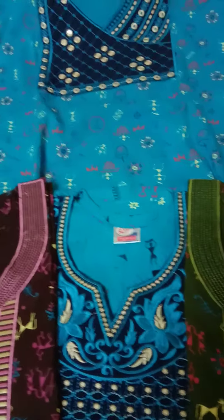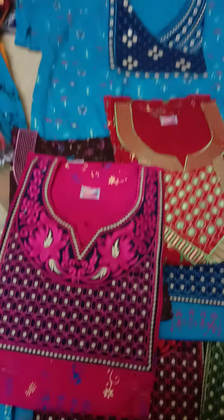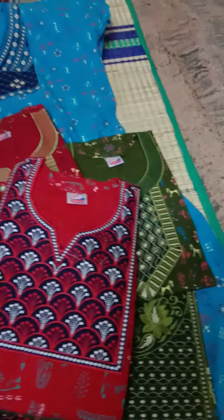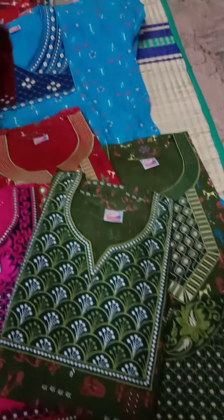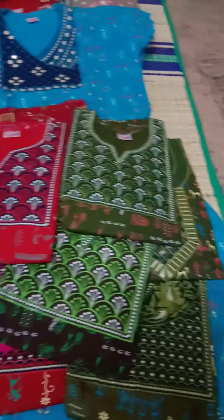My WhatsApp number is 95609126. You can call me on WhatsApp and give your size to order. The sink colour is also available. Shipping is based on the distance and weight. You can order it via India Post.